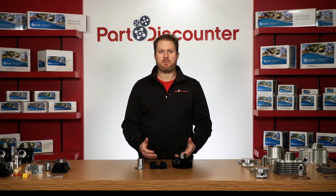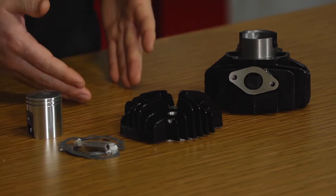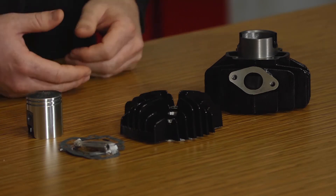If you're looking to step up your power, be sure to check out Niche's big bore kits which are available in our store. Of course, if you're looking to use your own piston and gaskets, the cylinders can be purchased separately, which gives you total control over your build.